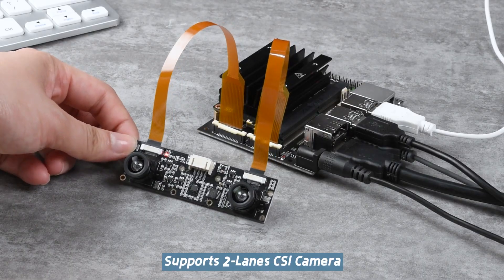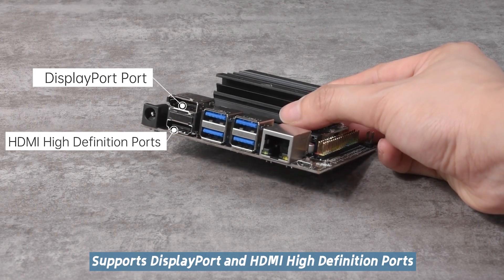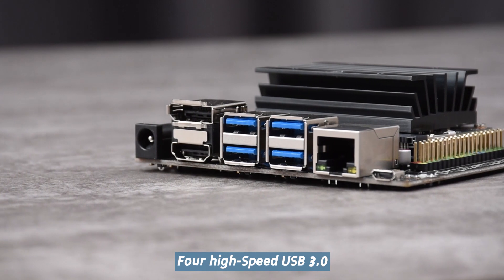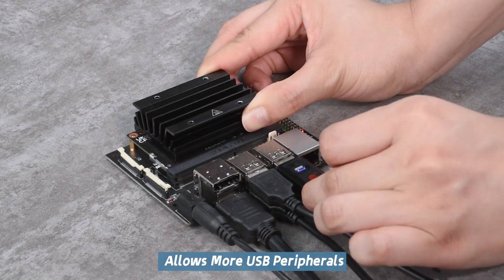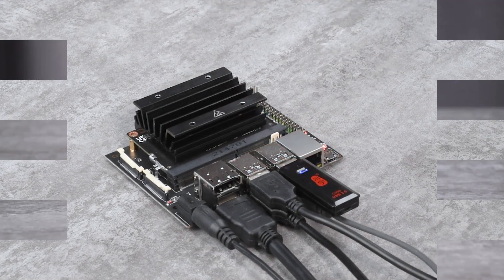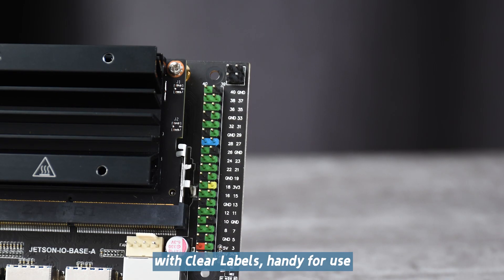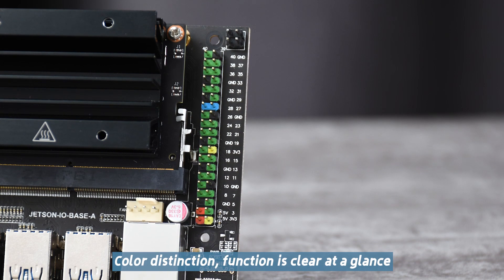It supports two-lane CSI camera, and supports DisplayPort and HDMI high-definition ports, enabling dual 4K outputs. For high-speed USB 3.0, it allows more USB peripherals to be connected. With a color-coded 40-pin GPIO header featuring clear labels, it is handy for use — color distinction and function are clear at a glance.